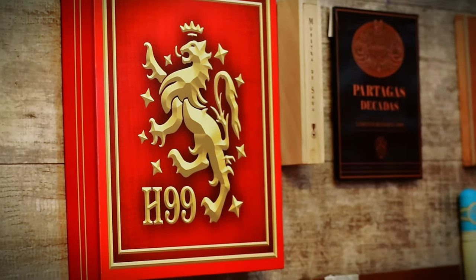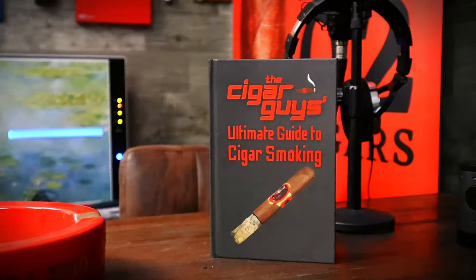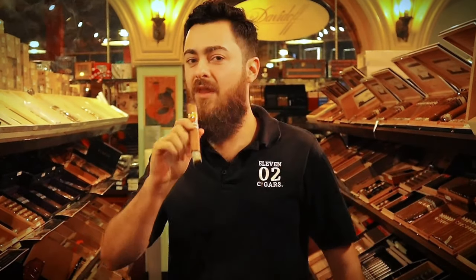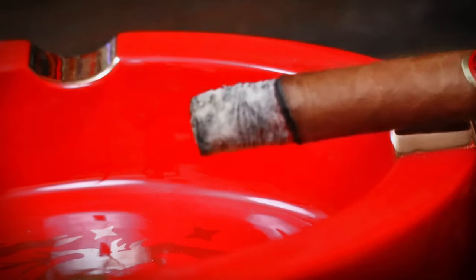Thank you guys for tuning in. You are tuning in to the Cigar Guys Podcast, where aficionados and newcomers alike gather to explore the vast cigar universe. Meet your hosts: Alexander Gonzalez, Mark Nicolai, his big little brother Zachary Nicolai, and Jared Burrows. So sit back, light up, and let's get the conversation started.